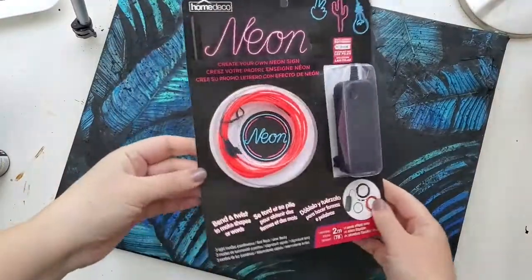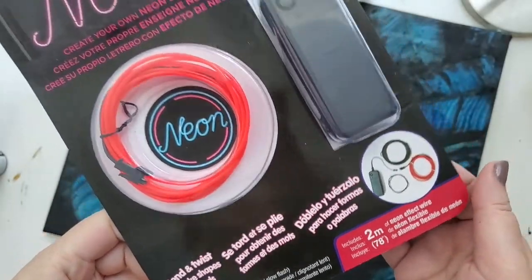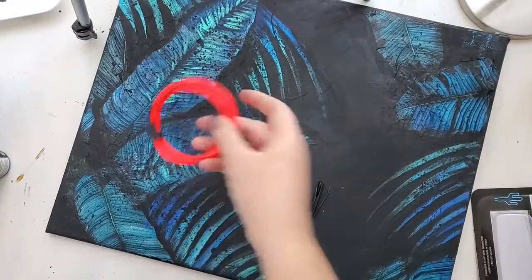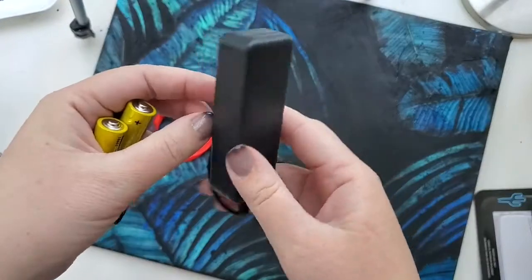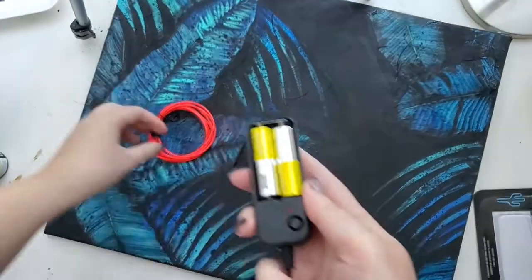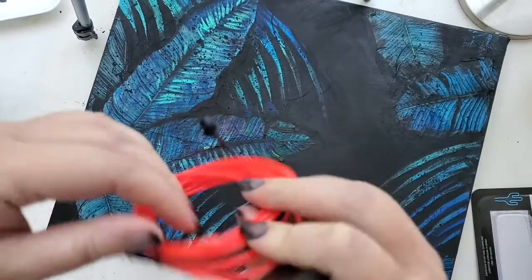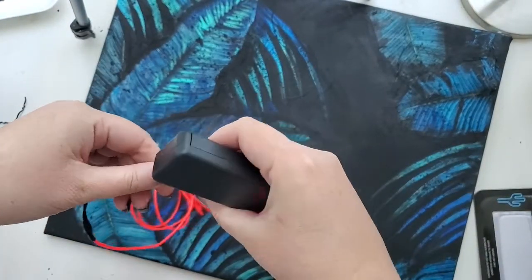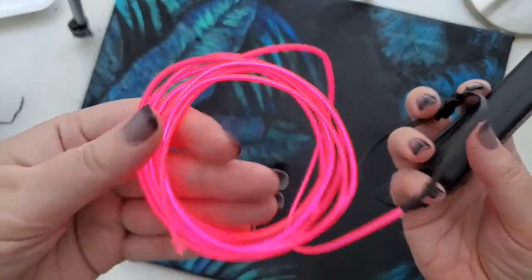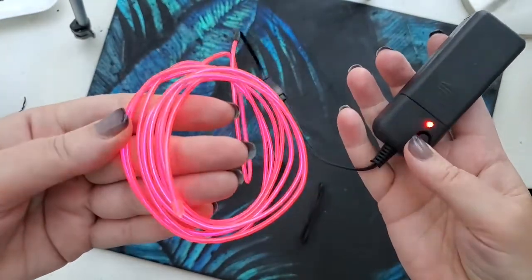Now here's the star of this video: the neon sign — the neon string, or neon effect wire, which is what it's correctly called. I found this at a dollar store; we have Dollarama here in Toronto and this was three or four dollars. It has the actual neon wire and the battery holder — batteries are not included, so I'm using IKEA batteries I had on hand. I place them in and test it right away, because you want to test it before doing all this work. It looks amazing! There are three settings: continuous glow, an in-and-out glow, and a very fast blinking mode.